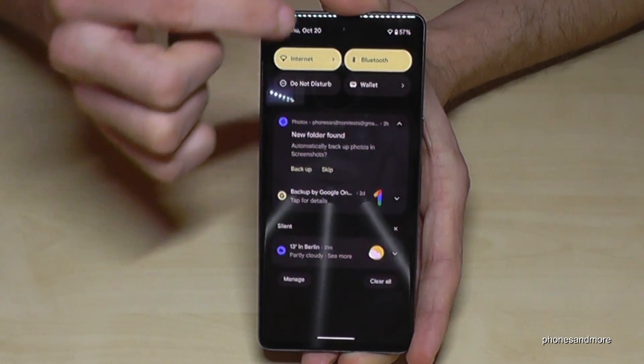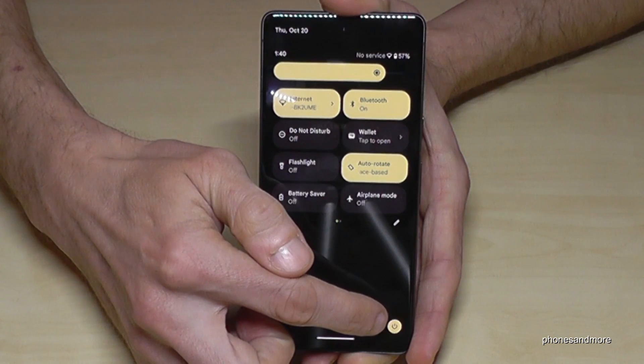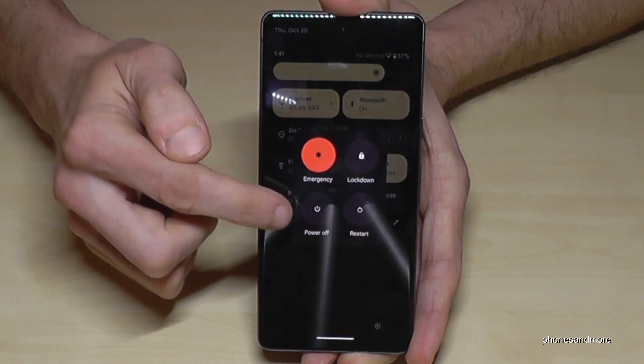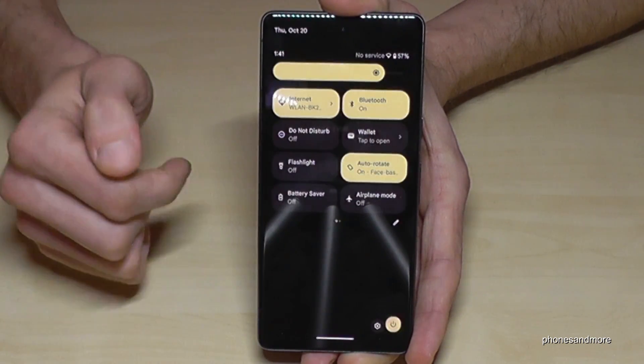There's a second way to power off the phone. Just scroll down here, scroll down again, and you will have the power off menu. Tap on it, confirm power off, and the phone will shut down as well.